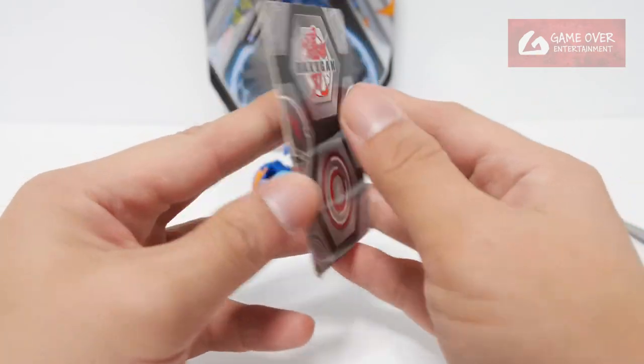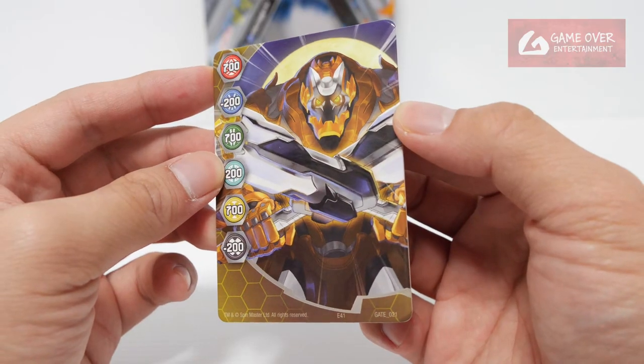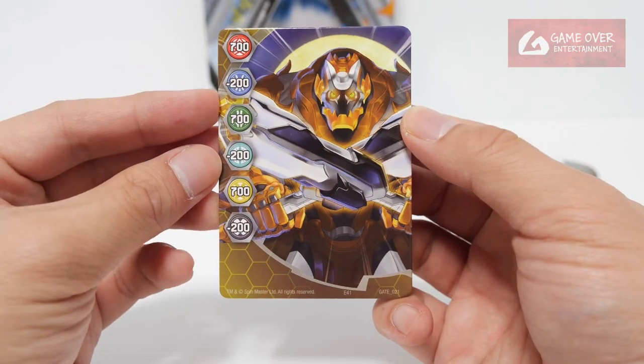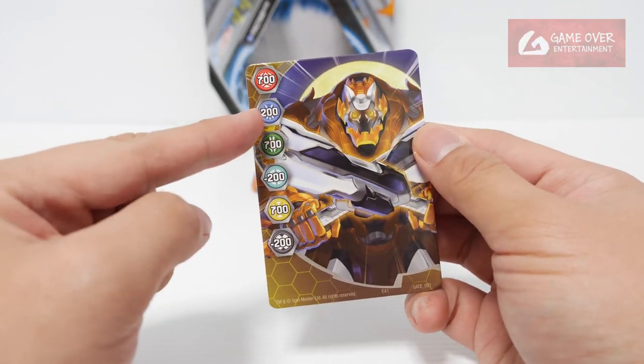Gate card — one gate card. This is Tetris, Aurelis Tetris, gate number 021. Stats are 700, minus 200, 700, minus 200, 700, and minus 200. For Aquos it's minus 200.